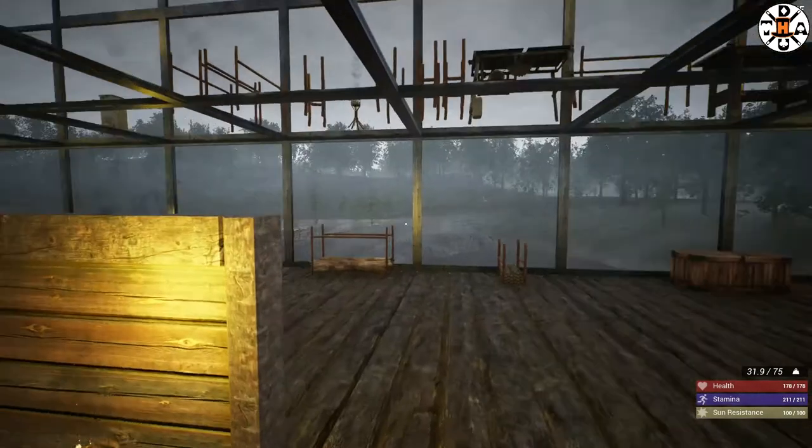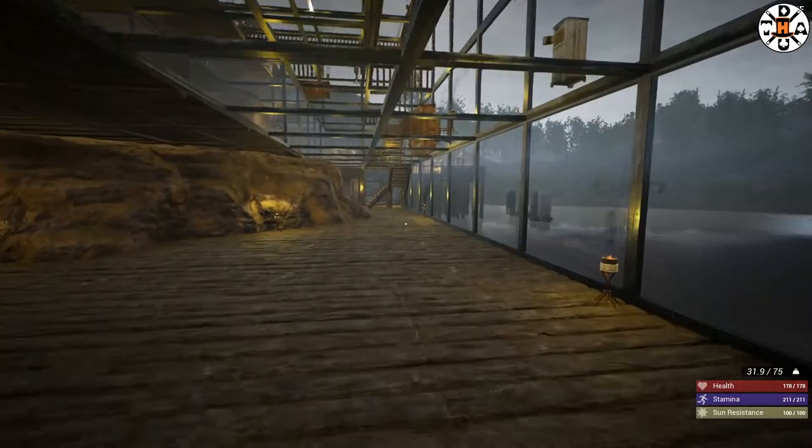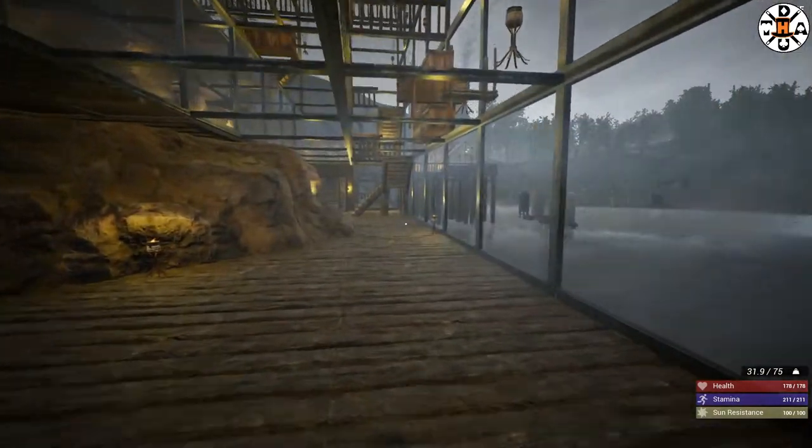Good evening ladies and gentlemen, welcome back. I am of course at Go the Dunkin' in New Orleans. We are back in the infected, right where we left off.